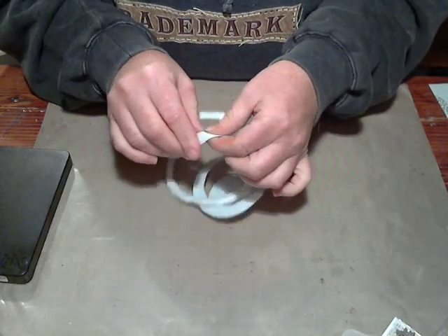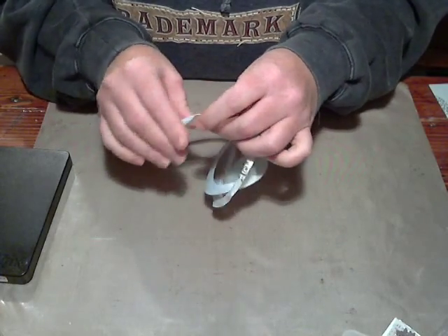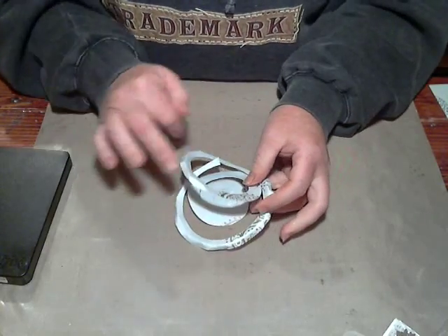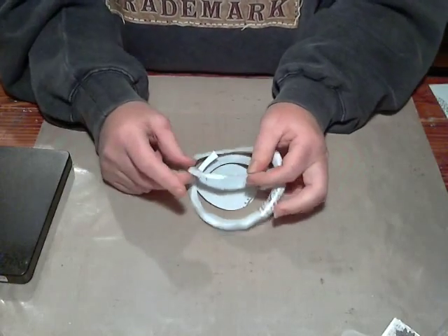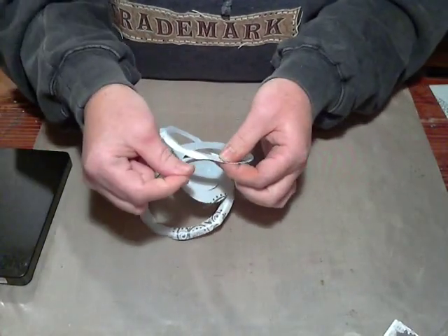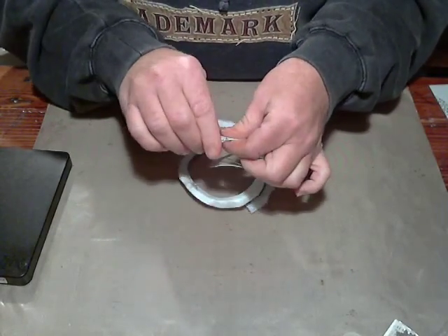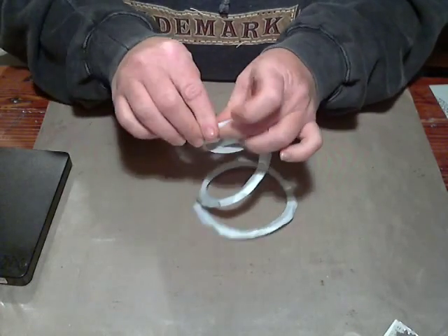I'm just going to keep going around, just kind of creasing it down. On my other ones the corners were not rounded — they were more square — so you had to fold and then fold it over again, kind of fold the triangle and then fold it down again. On this one you just keep going and fold in a circle, so this is going to have a slightly different look.